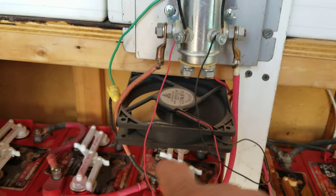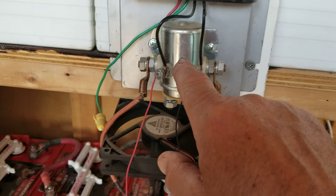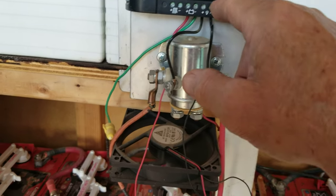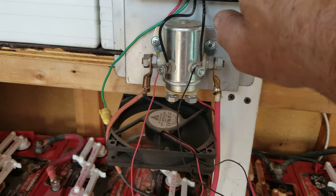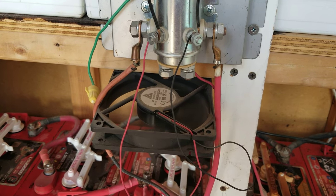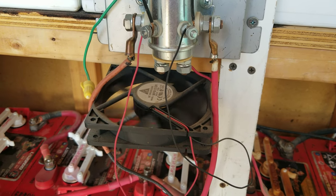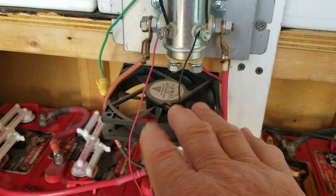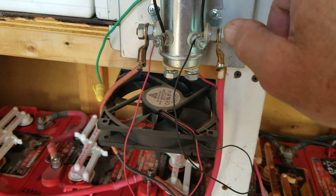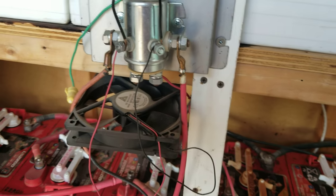I tied the fan wires directly into the two wires that activate the solenoid. So when this thing clicks on, that automatically turns the fan on. When it clicks off, the fan shuts off. The solenoid is ice cold — didn't get hot at all. So you don't have to worry about fires.